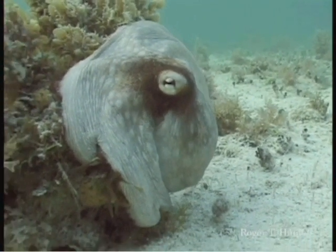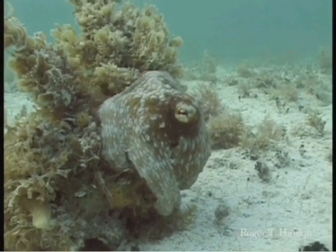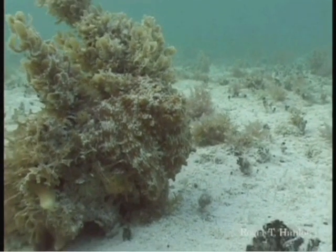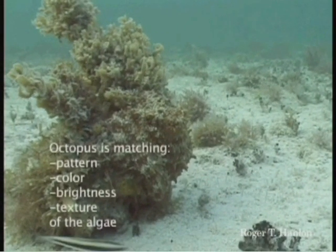Just an amazing animal — it can change color and texture to match the surroundings. Watch him blend right into this algae. One, two, three. Now he's gone and so am I. Thank you very much.